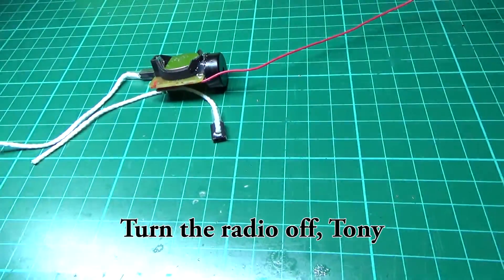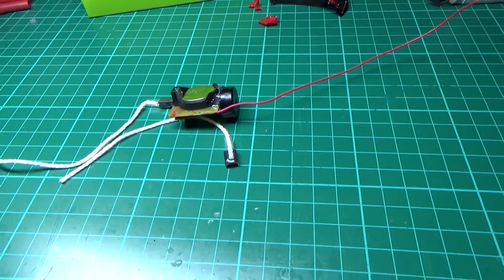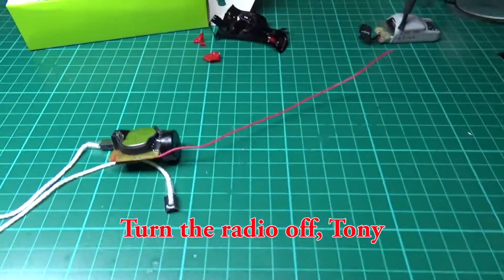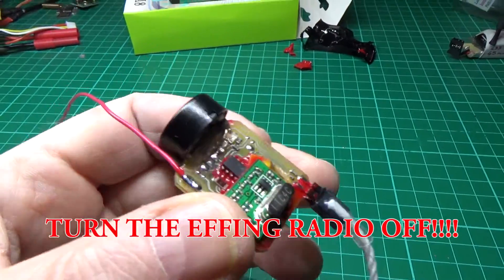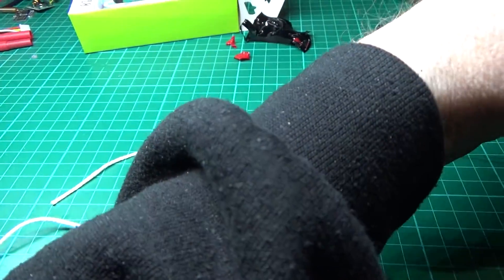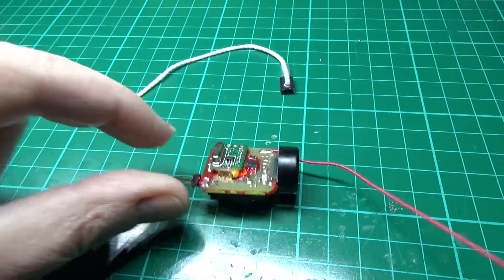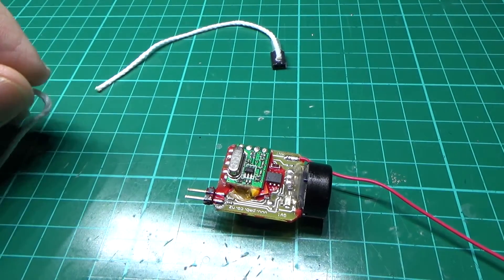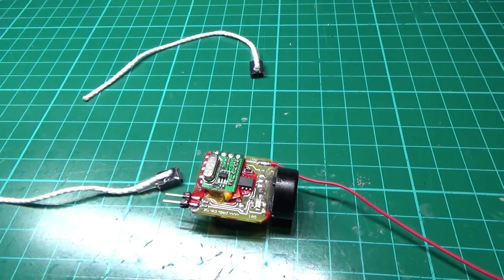Speaking of which, I'm also working on the DigiSpark version of my transmitter. But if you want one of these, no assembly needed. All you do: take it out of the box, unplug the jumper, and off you go. And then when you land again, put your jumper back on. Simple.